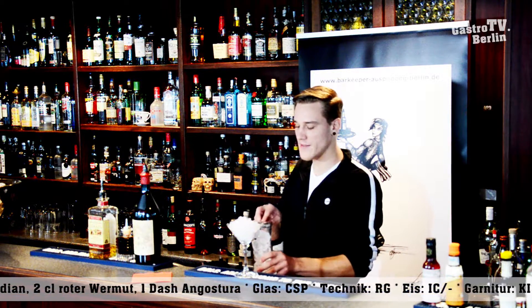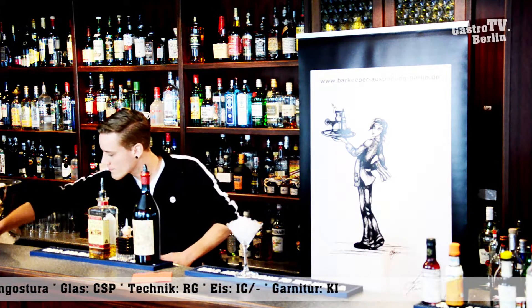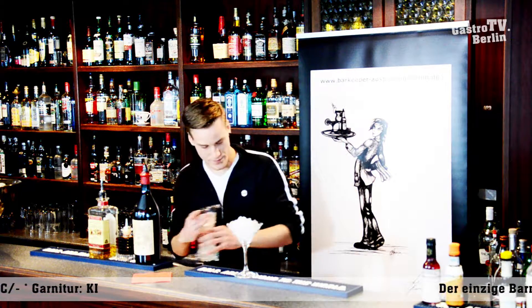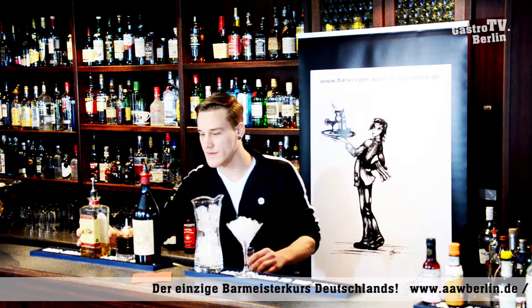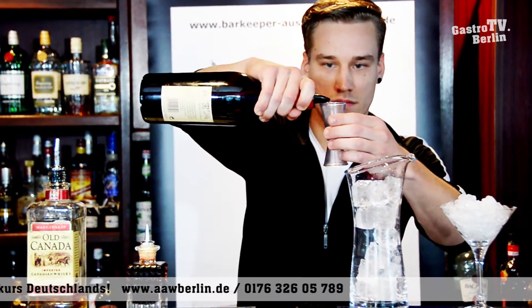We're going to drain the melting water out. Let's put the bar spoon in there and we're going to start. 2cl of Wermut.